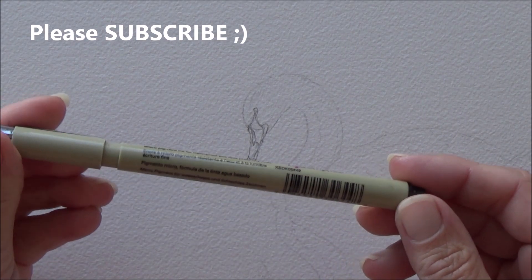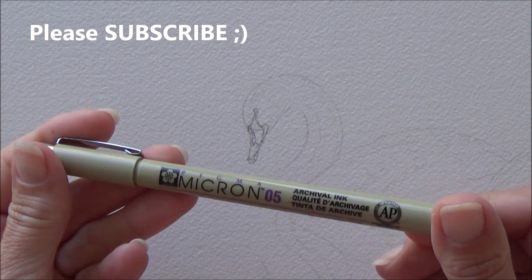Hi folks, welcome back to my channel. I'm Sarah and today is day two of the 2018 Inktober drawing challenge. The word prompt for today is tranquil, so I've chosen to paint a swan on a calm lake.